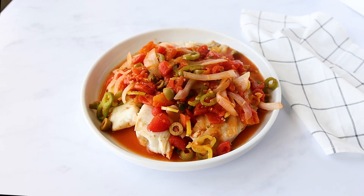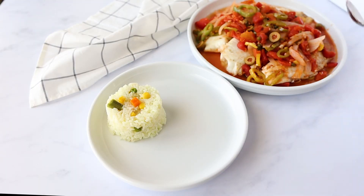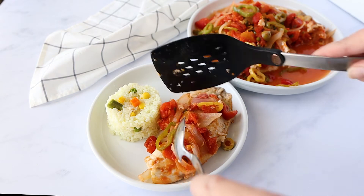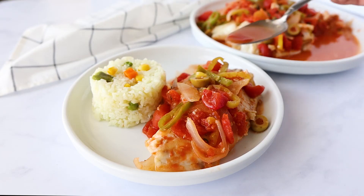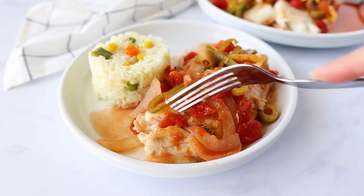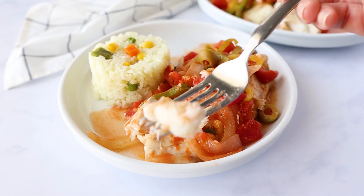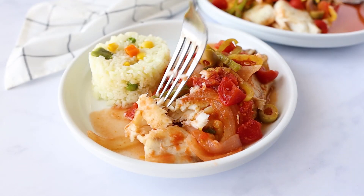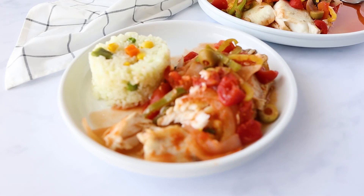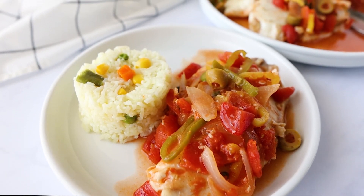This pescado veracruzano goes really well with white rice or arroz primavera — you can click on the i-card for that recipe. I put the rice in a little bowl and inverted it onto the plate to make it look extra fancy. This dish came together in less than 30 minutes, and you can cook the rice at the same time as the fish. When you serve it, be sure to spoon some extra sauce so you get all that flavor. You get that nice flaky, tender fish, sweetness from the onion, and a nice little pop of brightness from the capers and the olives. You can also serve this with beans or tortillas and make little tacos — it's just an easy, healthy recipe. I really hope you enjoyed this recipe. Don't forget to subscribe to my channel, leave any questions down below, and I will see you next time!